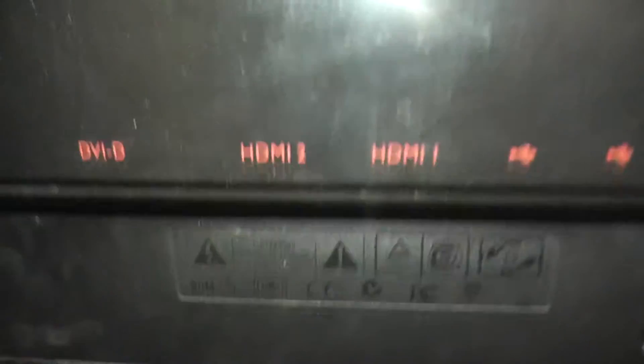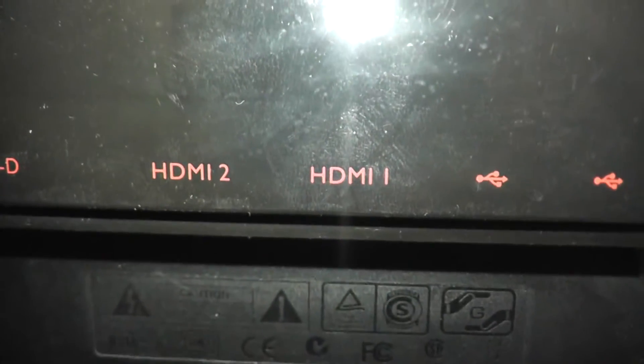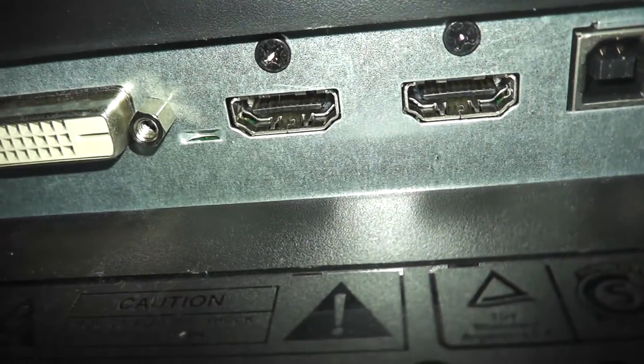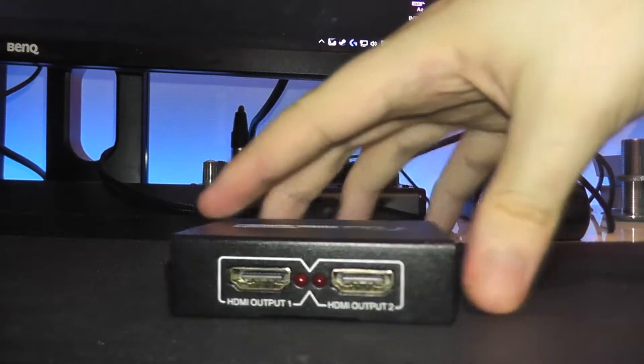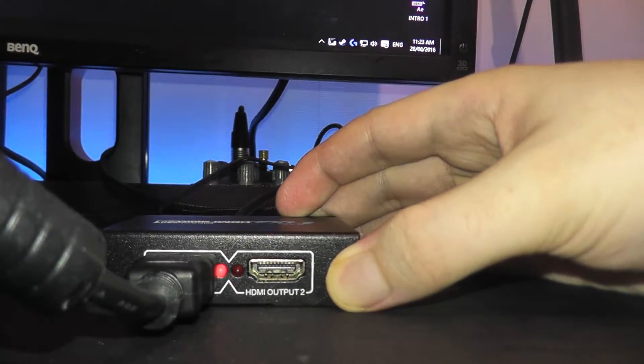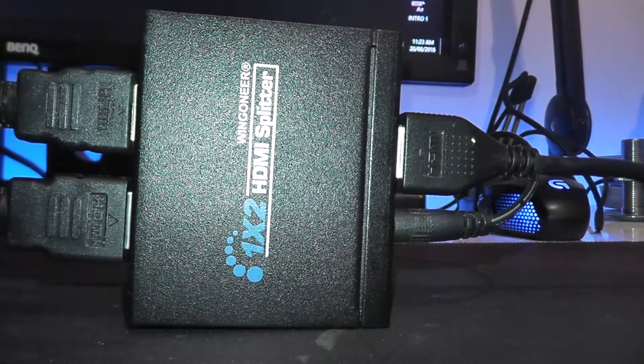Now go over to HDMI output one and output two. Go behind your monitor and plug an HDMI cable into HDMI 1 or 2 — it doesn't really matter, it depends on which one you want your game on. To keep it simple, just use HDMI 1 if it's not in use. Put the other end of that HDMI cable into output one of the HDMI splitter.